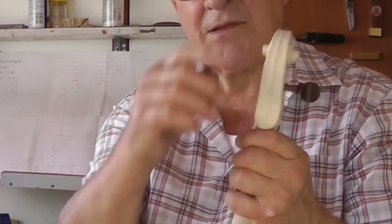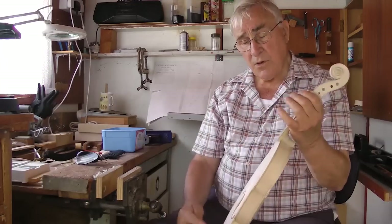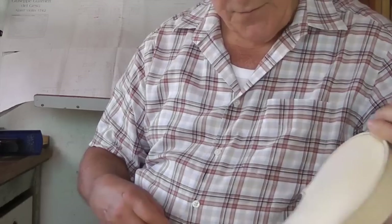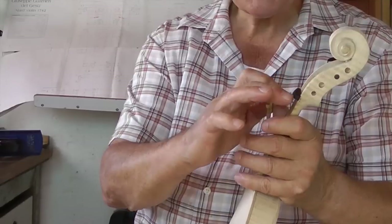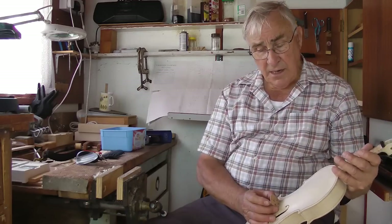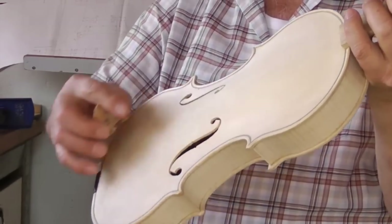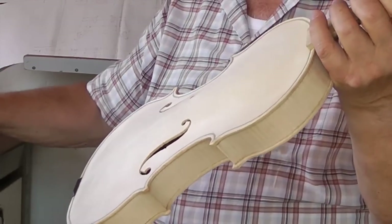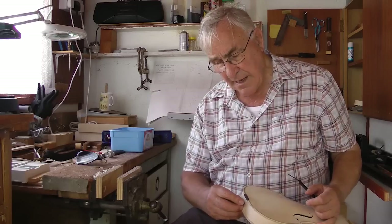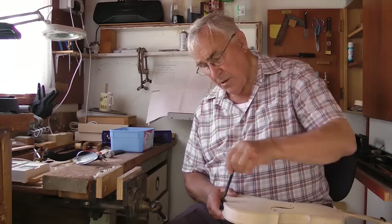These are the F-holes, which allow the sound to come out, and they also affect the flexibility of the top plate. That leaves us with the neck and the scroll — that's one piece there, all carved out of one piece of wood. People take a lot of pride in how that looks when it's made. It takes quite a bit of hand carving. Then the strings come up here and into the peg box here. These are the pegs. The strings come from the peg box over this nut.